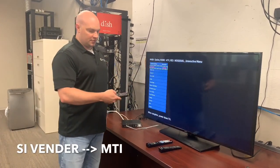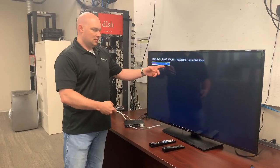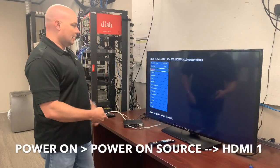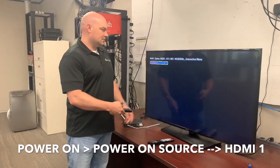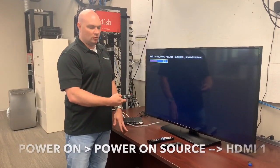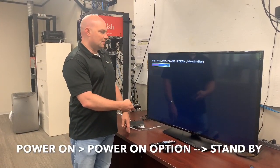SI vendor is going to be MTI. For MTI power on, go to power on source and change that to HDMI 1. Power on option needs to be set to standby.